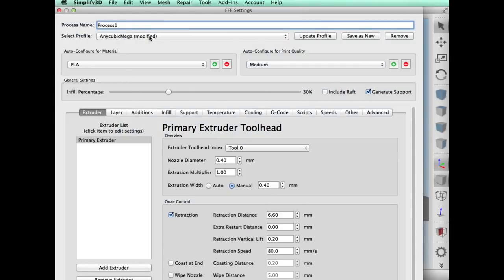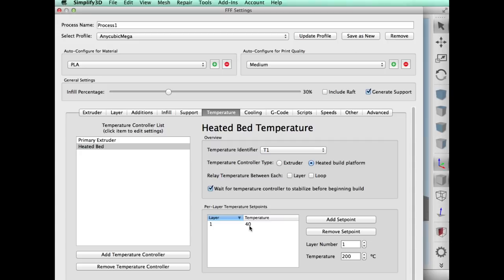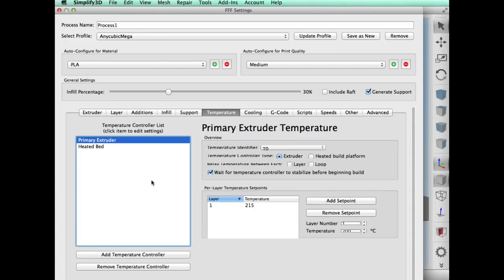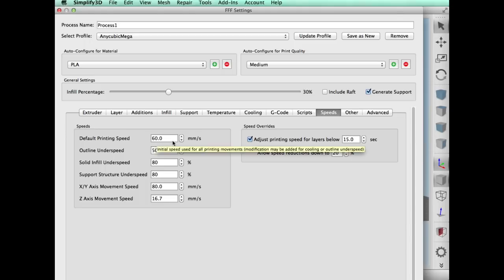The settings I used: I used my Anycubic to print it with 30% fill, and I did generate supports because it's got that angled arm. I used a 0.3mm layer height, three top and bottom layers, three perimeter shells. Temperature-wise, 40 degrees on the bed, extruder at 215 degrees C. I'm using some black PLA at 60 millimeters per second.